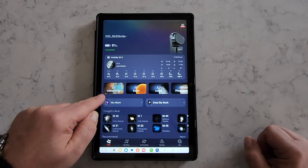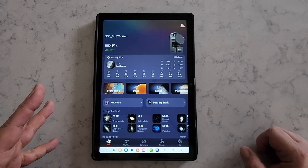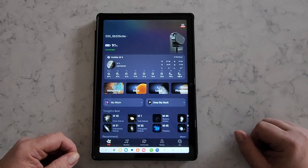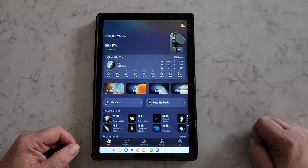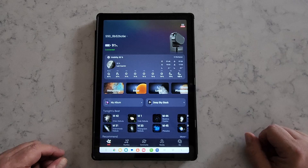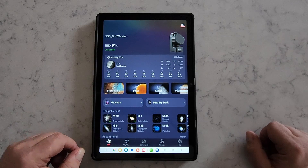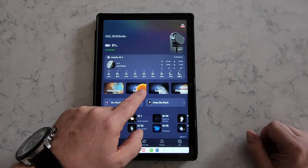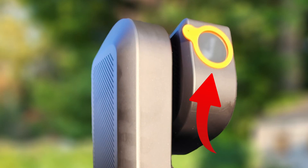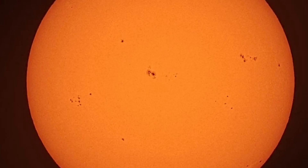The stargazing option allows you to tap and select an object, and the Seastar will slew and track it, taking images for you to see on the tablet or phone. It also has a solar option for solar imaging. The Seastar comes with a solar filter that has to be placed on the front of the lens in order to do safe solar viewing.